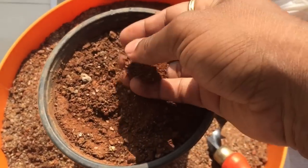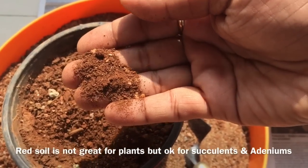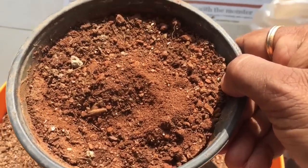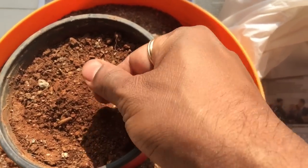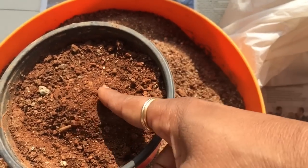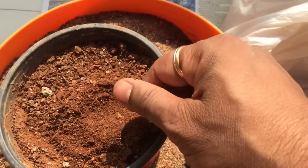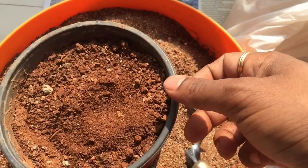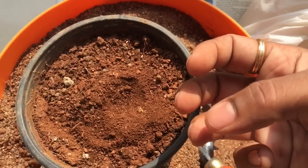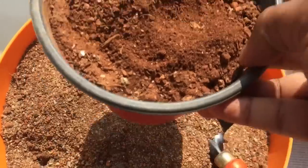Now the local soil is good, I think, for adeniums and succulents alike, because it's red and it's quite hard. But after I tried using just local soil for planting the adeniums, I found that the soil is actually, in some part, granular. And after watering it a few times, this soil becomes very hard — rock-like hard. So I'm not too sure if it's good, because the plants really didn't grow that well. Because once it gets really hard, it coagulates and holds a lot of moisture and water together.